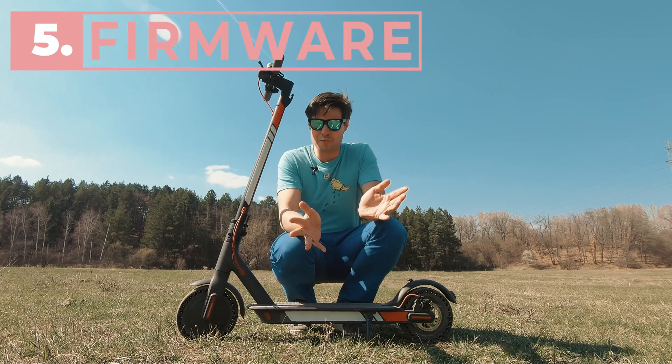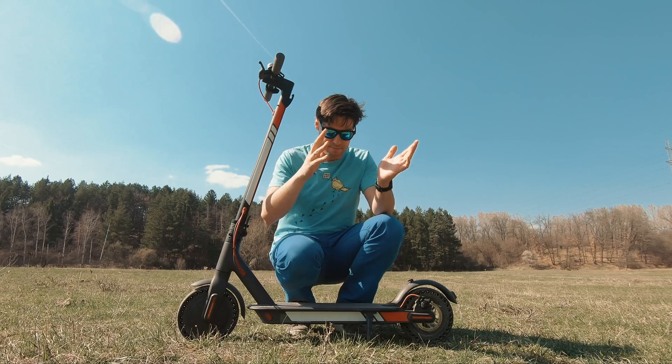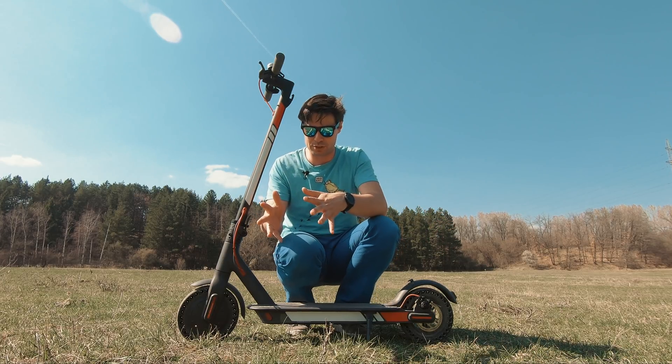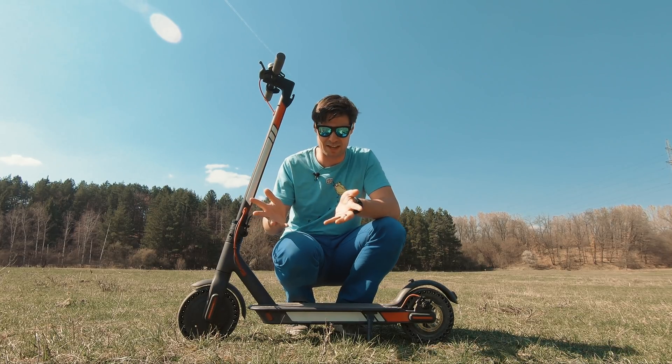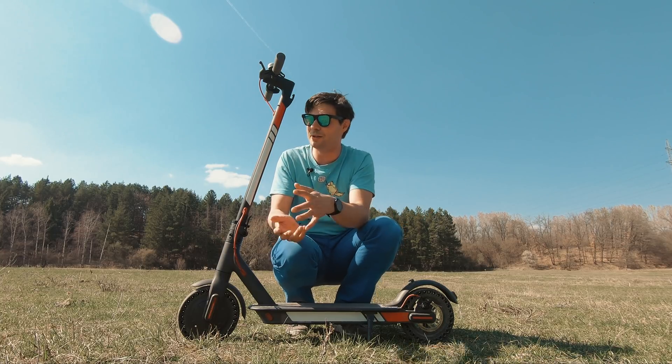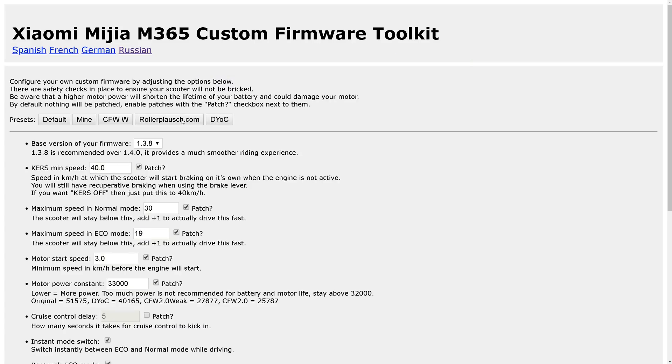Did you know you can actually change most of the scooter's parameters through firmware? You can remove the top speed limitation, change maximum speeds in eco and normal modes, change motor start speeds, change cruise behavior — literally everything. There's a website that lets you compile your own custom ROM. Such modifications will void your warranty and some may lead to unexpected behavior, issues, or even damage, so try not to be too extreme.